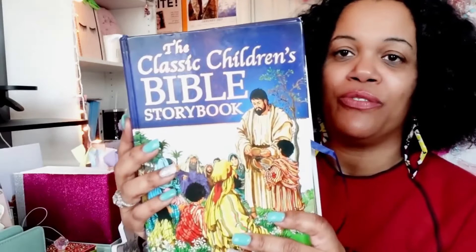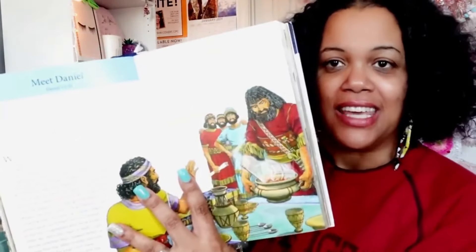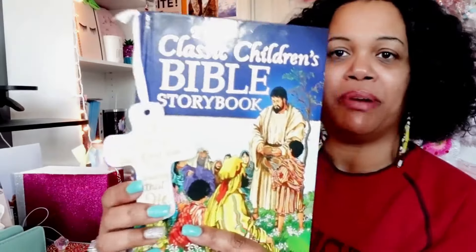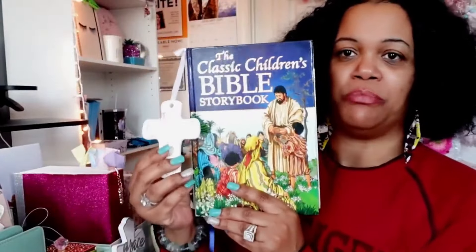Now for my stash of Bibles. My first and prized possession is my Fire Bible — a study Bible in the English Standard Version, which is really easy for me to follow. I also have a children's Bible I found at Walmart — I love that the people inside look ethnic and the stories are simple and easy for a child to learn. My friend Trika from Trika Plans gifted me a beautiful cross that I stuck on it for effect.